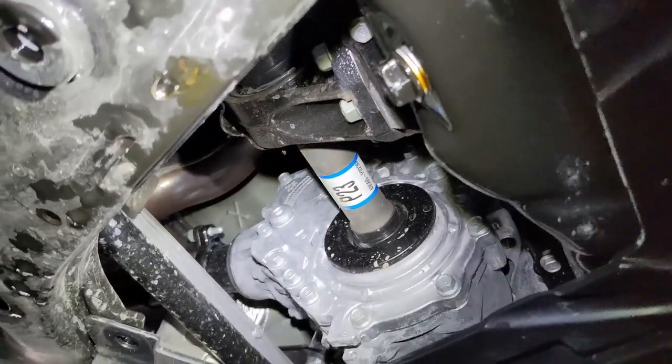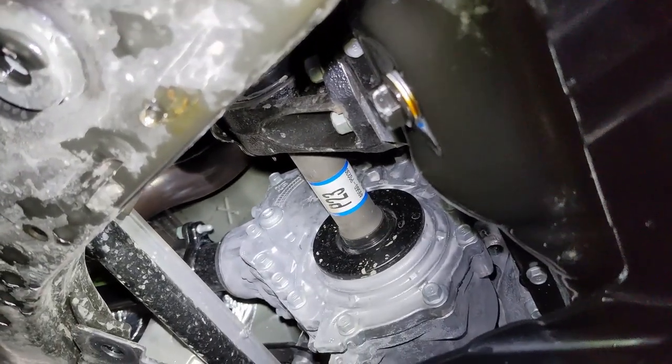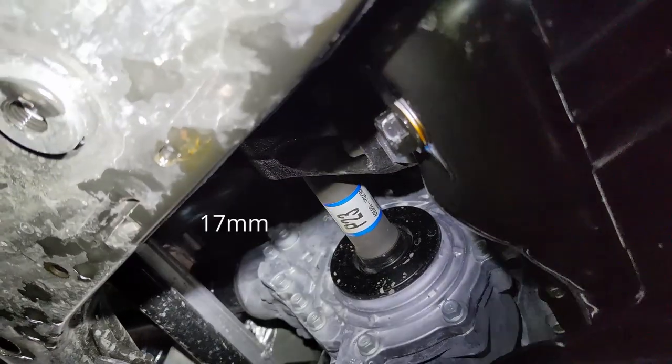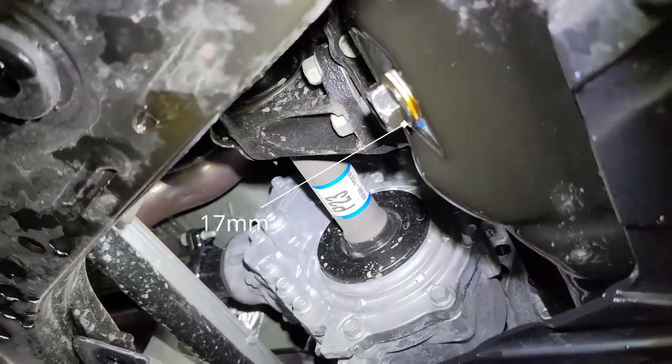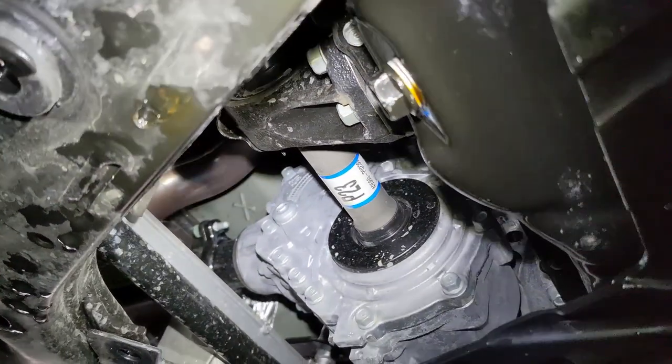Once you've got the cover off, the oil pan is right here. The drain bolt needs a 17 millimeter socket. Pay attention to the crush gasket — it does need to be replaced with each oil change.